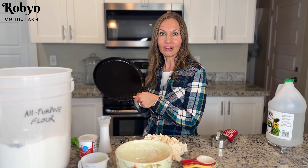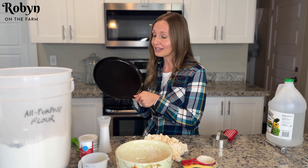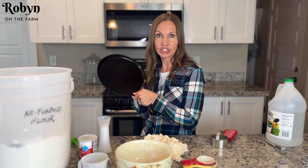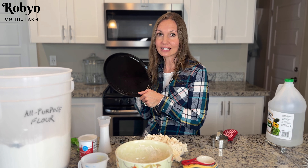This is my cast iron griddle. I love this thing — I make all my biscuits on it and it still looks as good as the day I got it. If you don't have one, you can also use a cast iron skillet or a cookie sheet. Our oven is preheated to 425 degrees. Go ahead and throw your skillet into the oven so that it gets nice and hot.